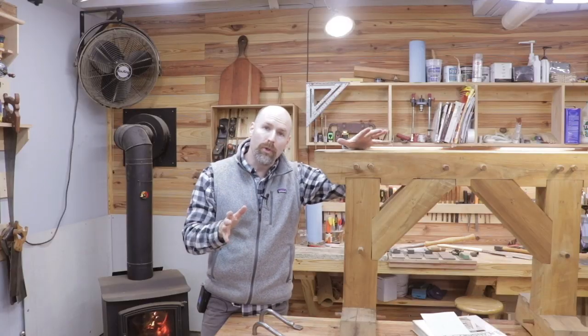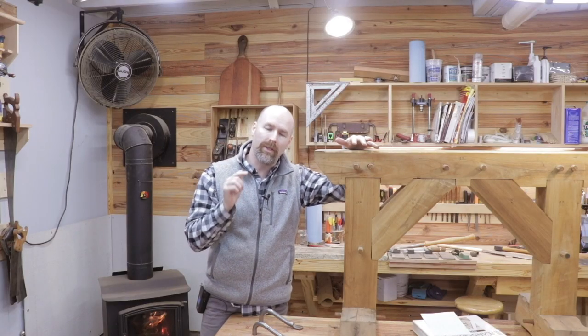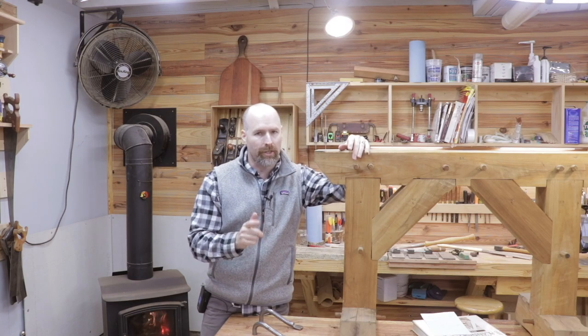Welcome back to the shop, friends. I'm super excited to share with you what's coming to this channel in 2020. Stick around.